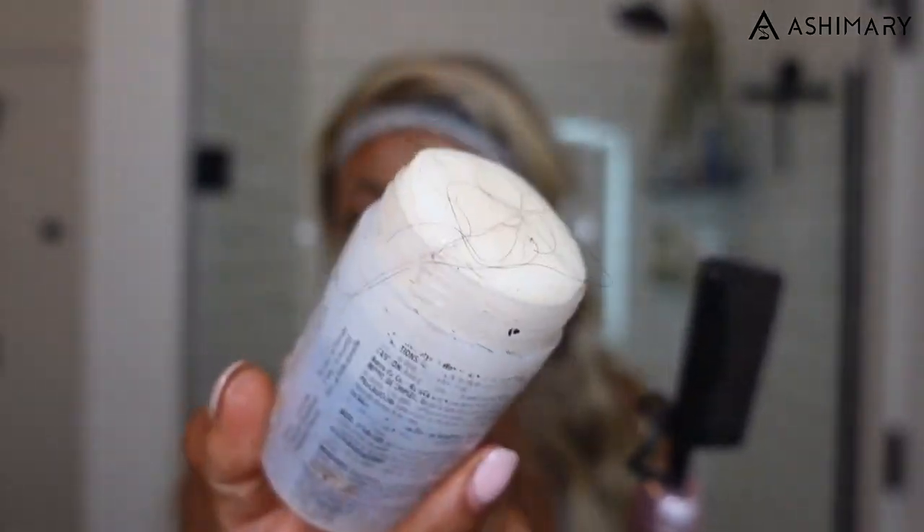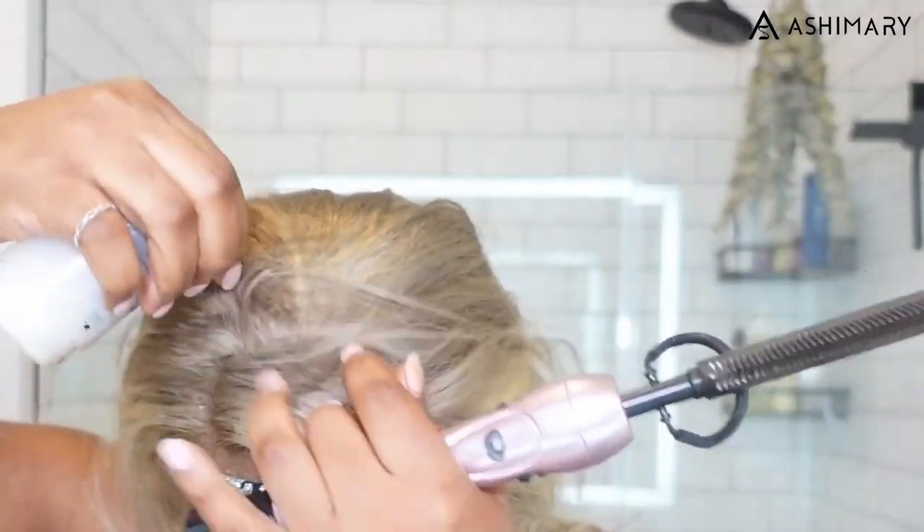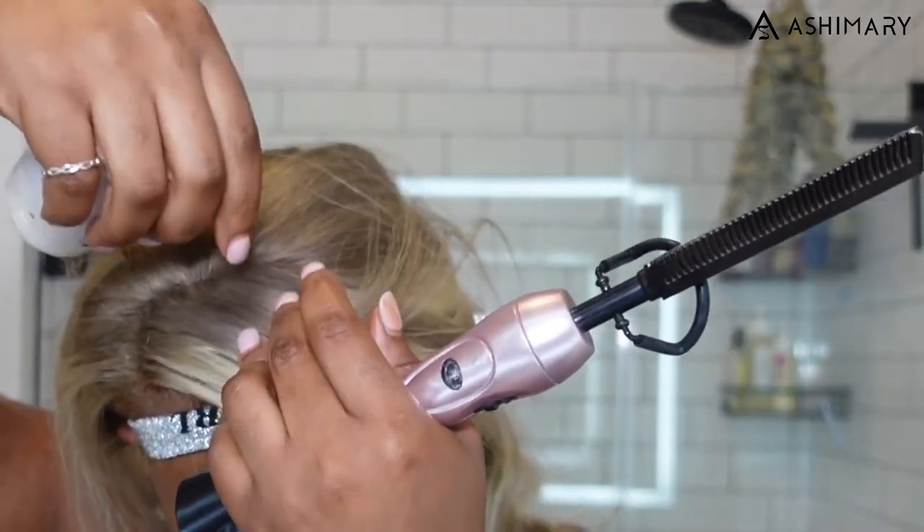I put on an elastic band to help hold the lace down while we do our styling. Then I'm going to press out my part. I like to use a combination — the Crave wax stick helps give shine and pushes down the hair sideways. Use it sparingly because it can make your hair greasy. I don't use it as much as I used to.